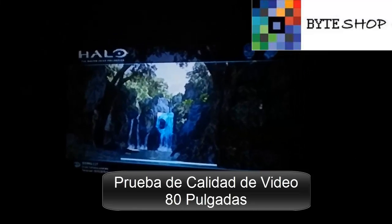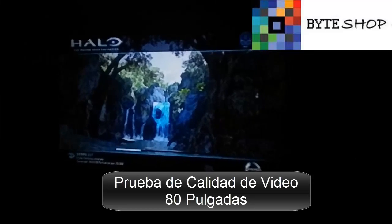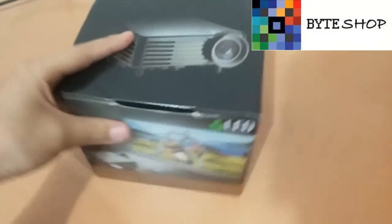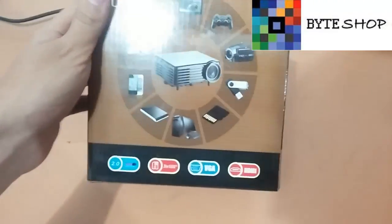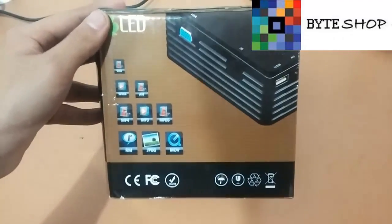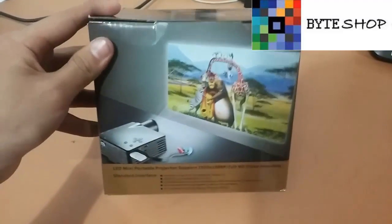Aquí tenemos un proyector de 120 lúmenes. Este es un proyector muy pequeño, es para habitaciones pequeñas, o si te quieres ir de viaje puedes llevarlo. Tiene un puerto HDMI, un puerto VGA, un puerto USB, y un puerto SD. Puedes reproducir cualquier tipo de archivos en él.